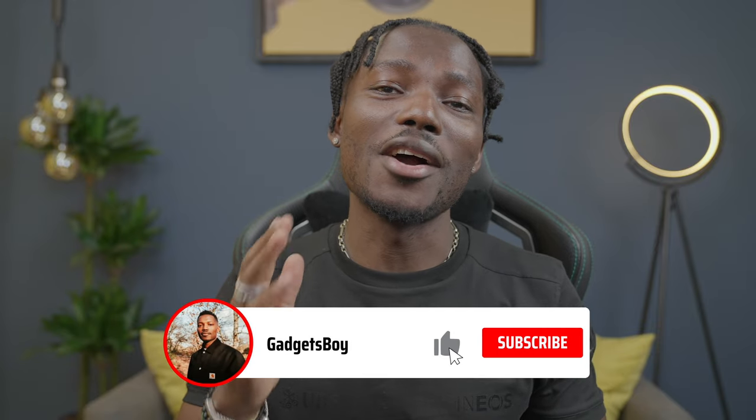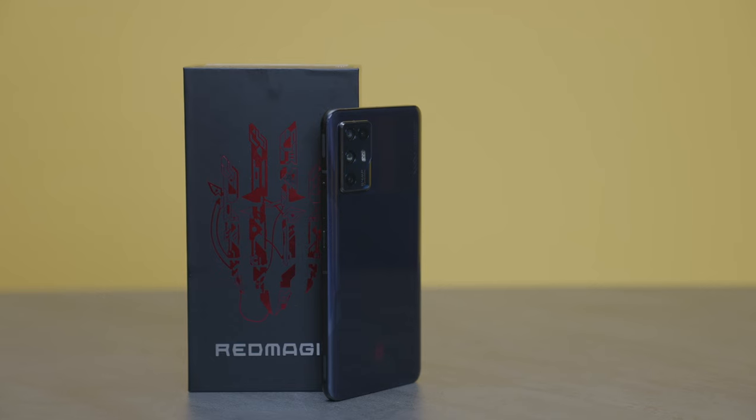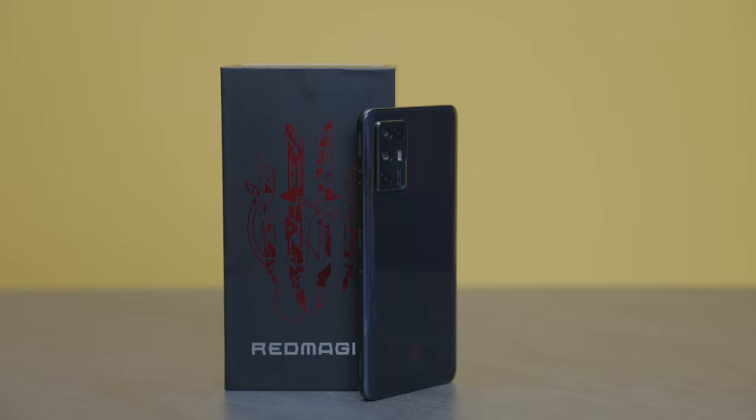How's it going everyone? It's GadgetsBoy. Welcome to another video. In this one we're going to be taking a look at a device from Nubia's Red Magic. So this is the Red Magic 6R. The R stands for racing.